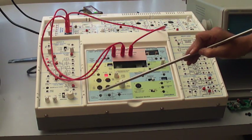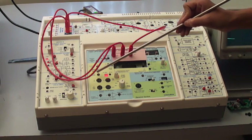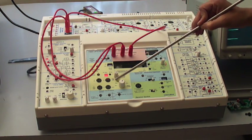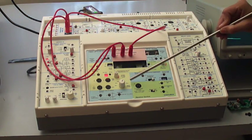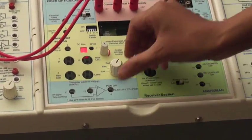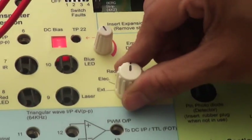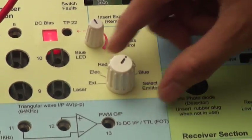There are four transmitter sections which have a red LED, laser IR (infrared), and blue LED. This is the selector which is provided for selecting the different types of transmitter: external, electrical, red, laser LED, infrared LED, and blue.